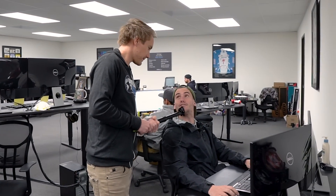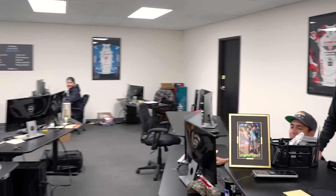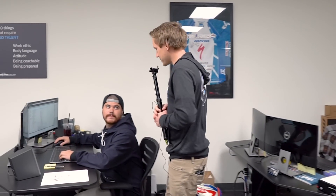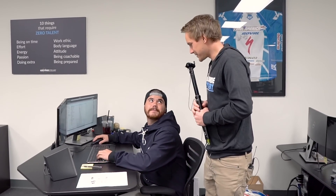Chance — Maxxis Minion DHR2 or DHF? DHF. Why? Bigger knobs. Everybody loves bigger knobs. The knobs are exactly the same on the corners. They look bigger. More grip. Tyler, can I ask you something? Maxxis Minion DHR2 or DHF? I can't tell you the difference, to be honest. That's the best reply I've got all day. Patrick — Maxxis Minion DHR2 or DHF? Maxxis Hookworm. That's a slick tire. Good talk.